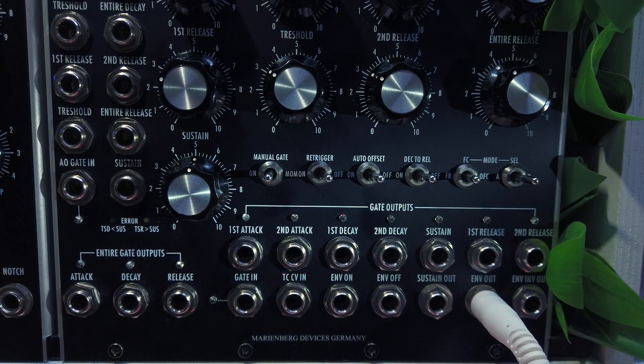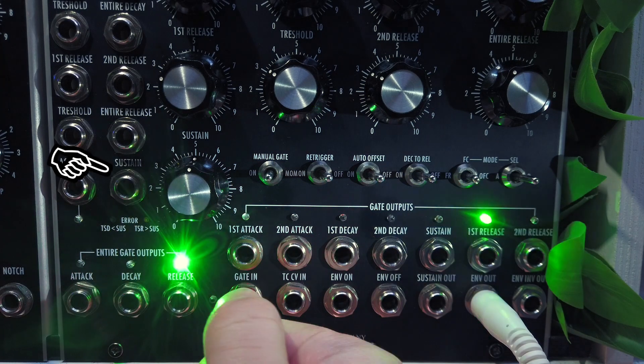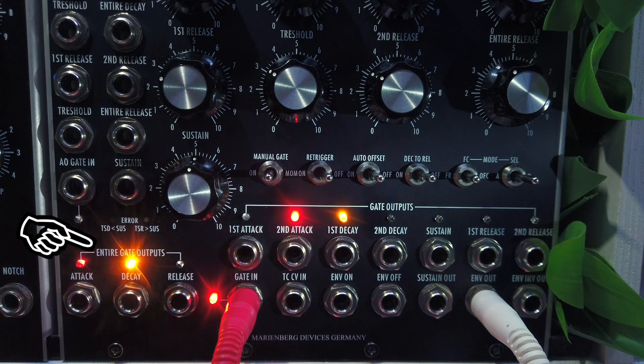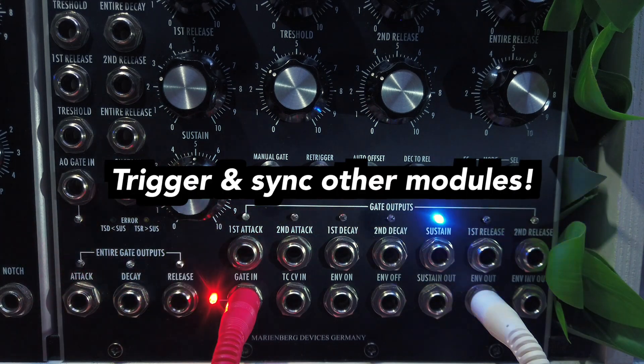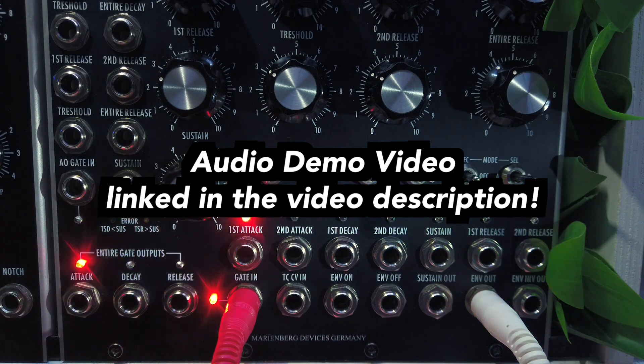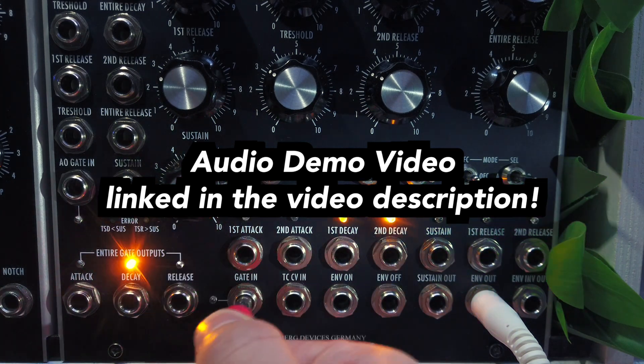Now onto the bottom of the module. As already discussed, we have the sustain level knob with a CV input as well. There is also a lot of gate outputs, one for each stage part and another one for each entire attack, decay and release stage. These are very useful to trigger or synchronize external modules to your envelope, letting you create seriously wild modulation signals. Check out my audio demo video for some crazy envelope examples and also watch out for my upcoming tutorial video about advanced patching techniques of this fine module.